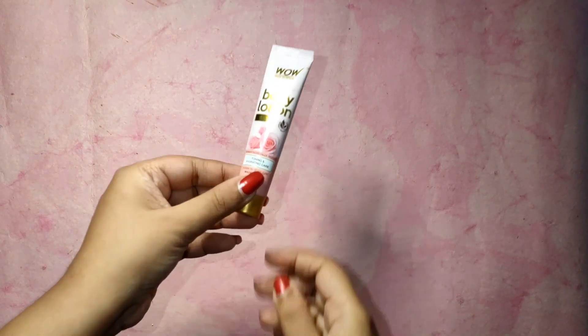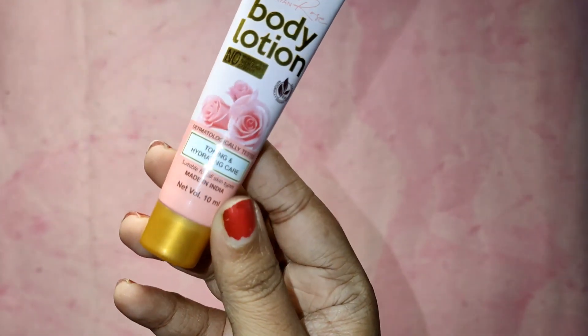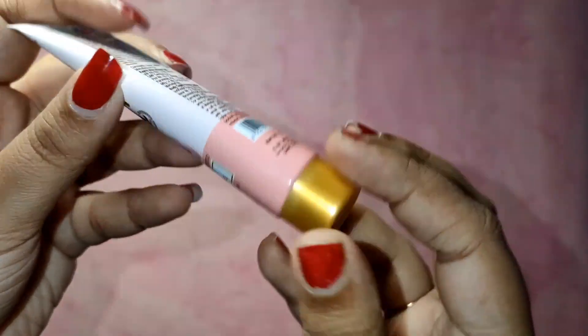Hey guys, welcome to my channel. Today I'll be sharing with you a review of this Bow Rose body lotion. It's for normal to oily skin and comes with rose water and beetroot extract.